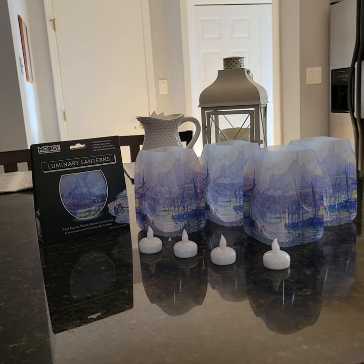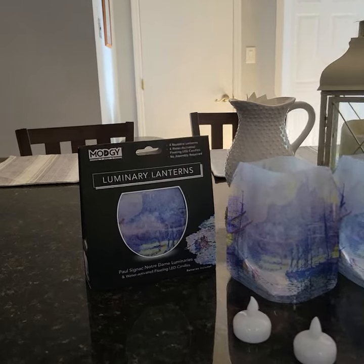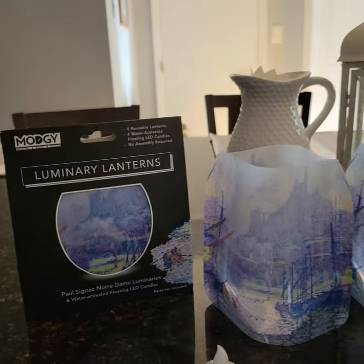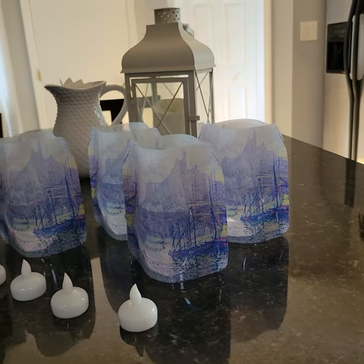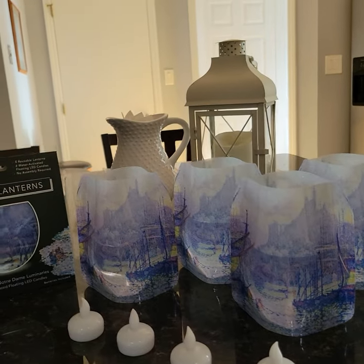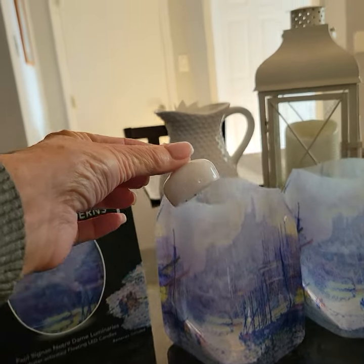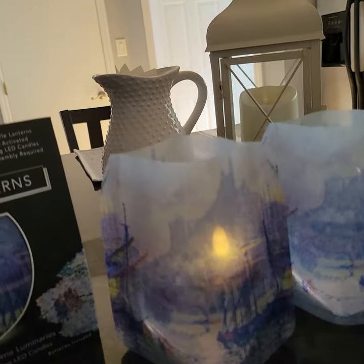Are you ready to see some magic? These are the luminary lanterns — they come in a set of four, all kinds of different patterns and colors. What you do is fill these halfway full of water, take these tea lanterns, and pop them in.